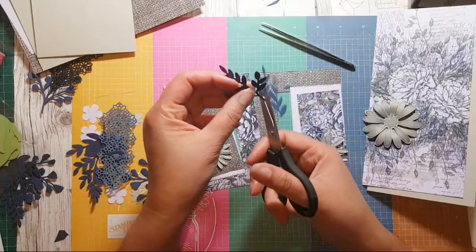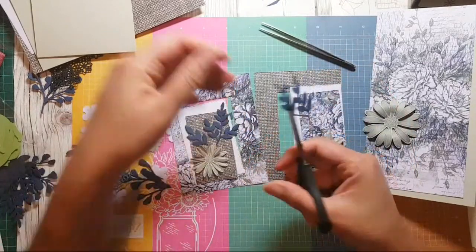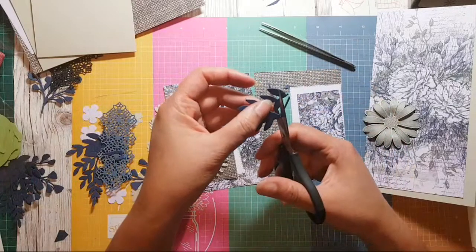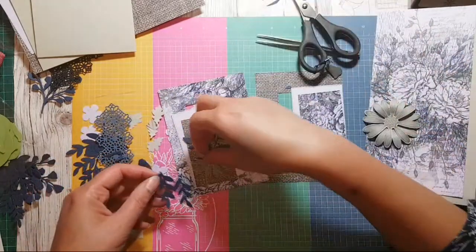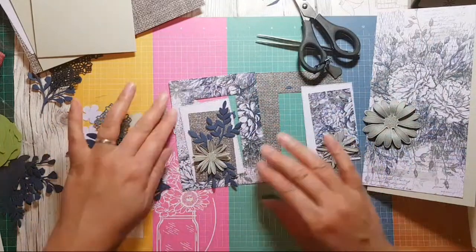We can use portions of them, so I'm not too worried about not having them all complete. That one can go under there like that.